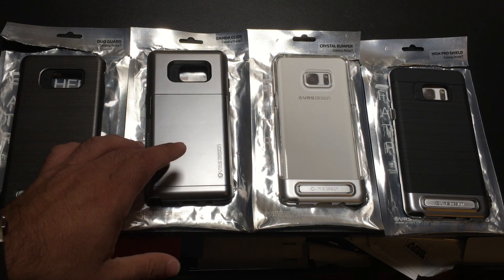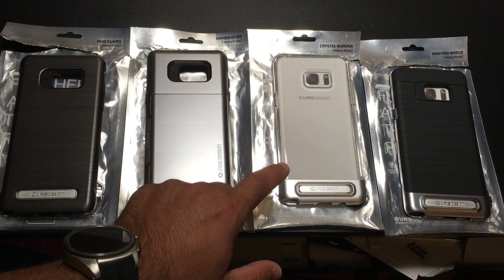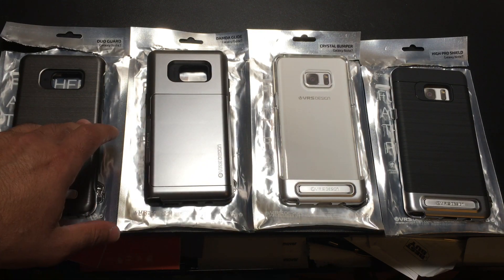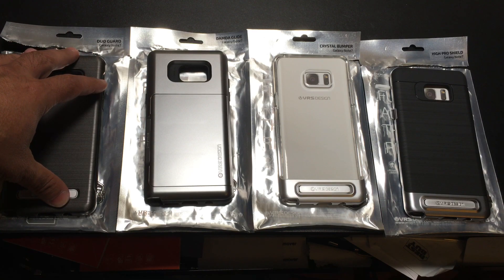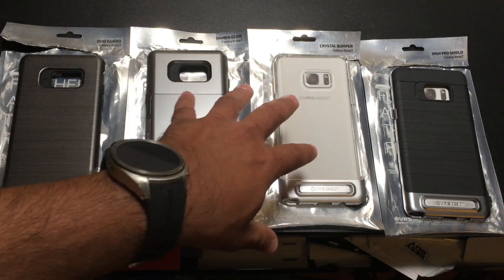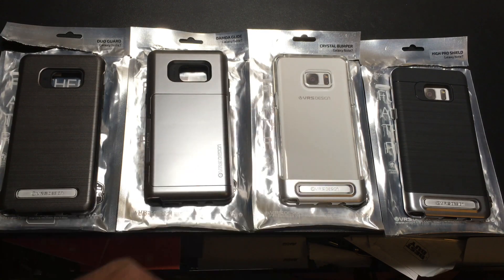Here are a series of cases that are all available today for you to order. Let's look at each one of these and the designs. Once the Note 7 comes out, we'll do a full review of all the alignments, how things fit, and the overall look. But at least this will give you an idea of what's available today so you can start ordering now.